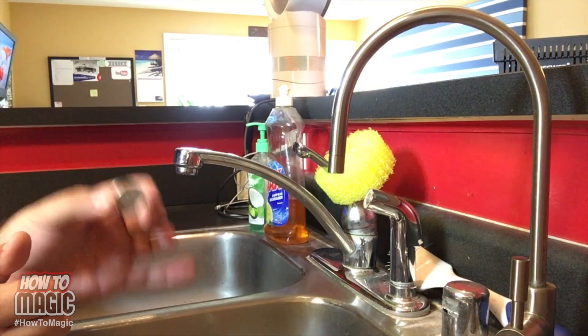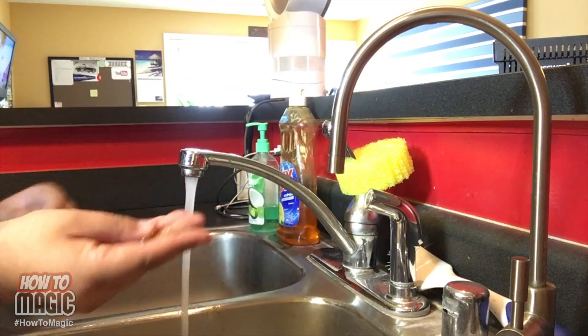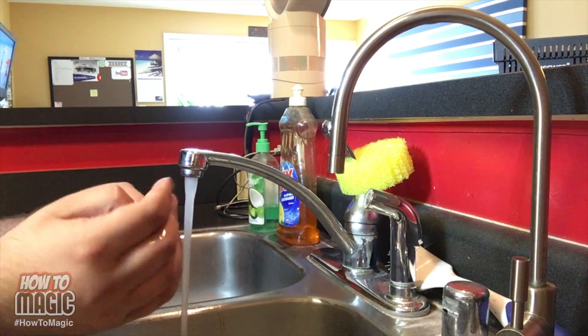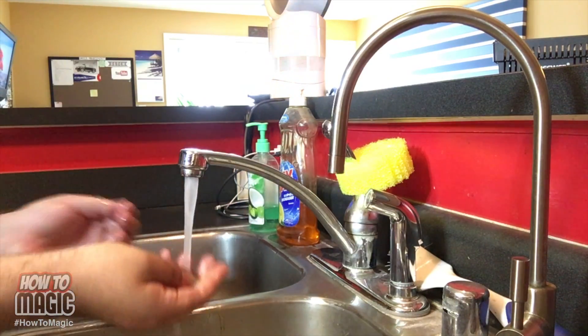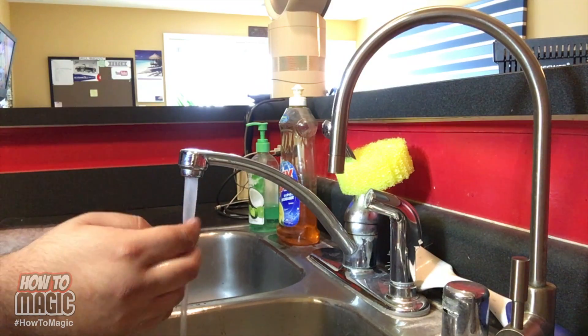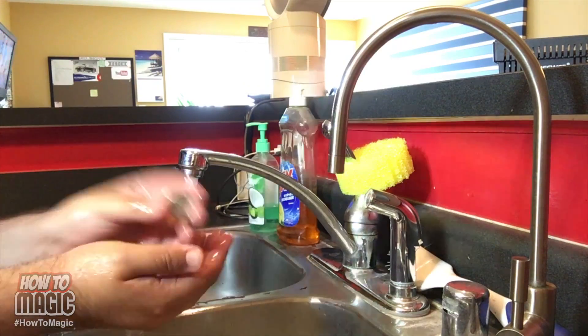The secret to this trick is really simple. Your first step is to get a coin and wash it. You want to make sure it's really clean because it's going in your mouth. Get some soap and wash the coin because money is very dirty — a lot of hands touch it, so you want to get it completely clean. Soap and warm water should do the trick. You could even put some hand sanitizer on it because that alcohol will kill any germs.